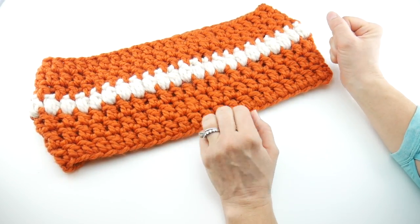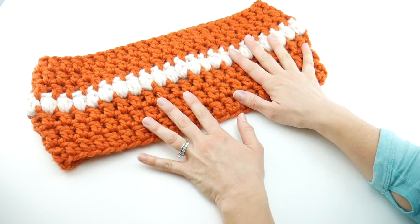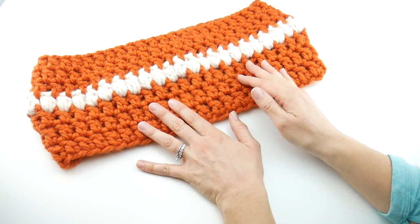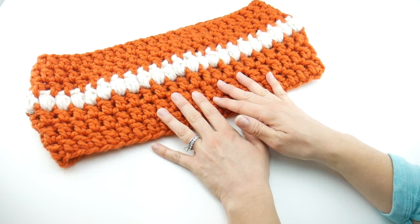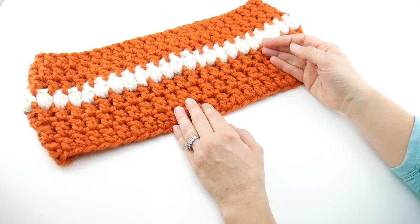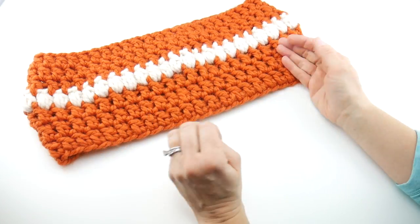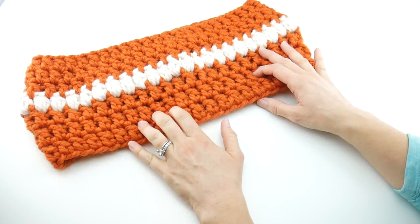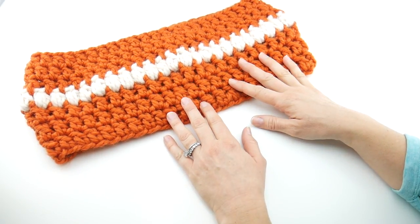I've added a fun band of puff stitches through the middle to give it a little bit of texture and interest in a contrasting color. The finished dimensions of this cowl are 6.5 inches tall and the circumference is about 32 inches. I stitched this up in less than an hour, so this is a wonderful project for gift giving — whether for a craft show, your shop, or a long gift list. It's nice and cozy and bulky, and will take you through fall and into winter.